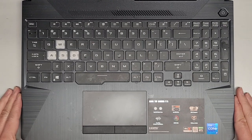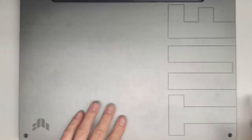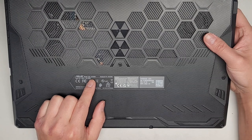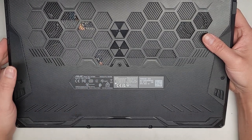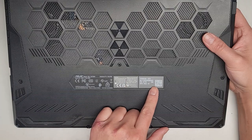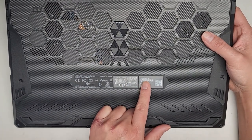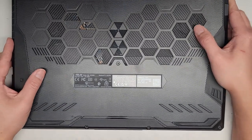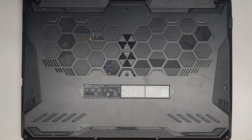I'm going to be showing how to open up and disassemble this ASUS TUF Gaming F15. This one has a broken screen and we're going to be replacing it. The exact model is TUF 506H, and the full model number is FX506HEB-IS73. I don't know why they have so many different model numbers on here, but yeah, that's confusing.